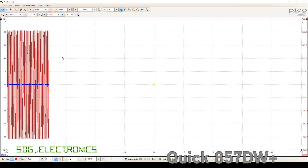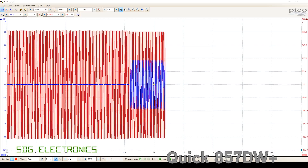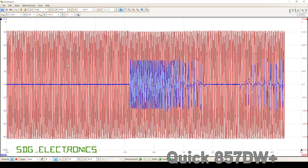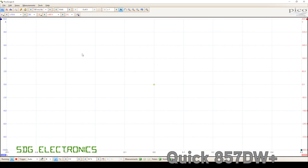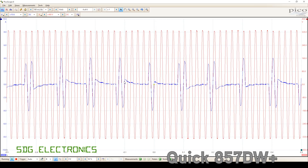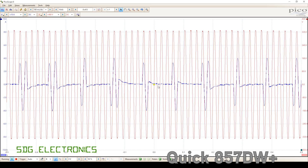Let's try the quick 857DW+. And this looks quite similar to the 861. Let's zoom in. Yeah, we're seeing exactly the same type of control — half-cycle by half-cycle control on this one.